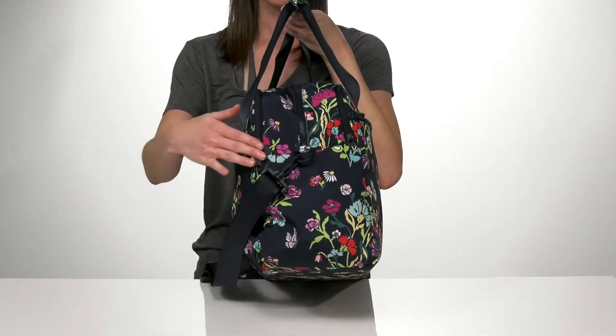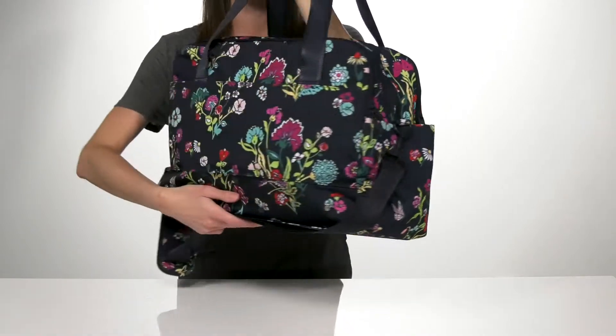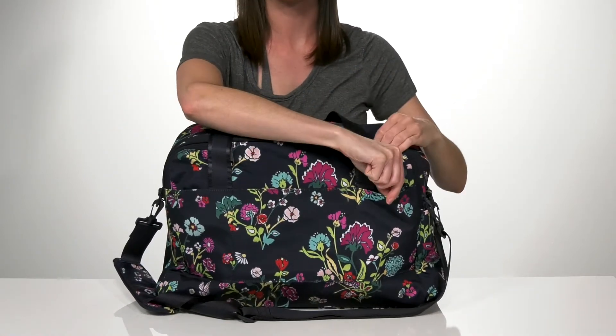On the side, you've got a pretty large slip pocket that could hold a water bottle or some snacks. And around the back, you'll get three more slip pockets — the one in the center is going to be the largest, with two smaller ones on either side.